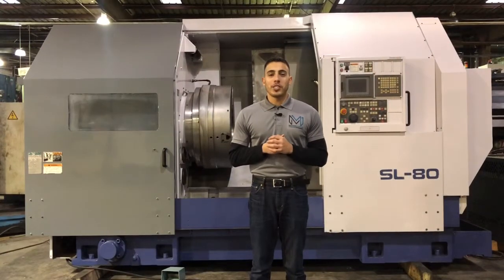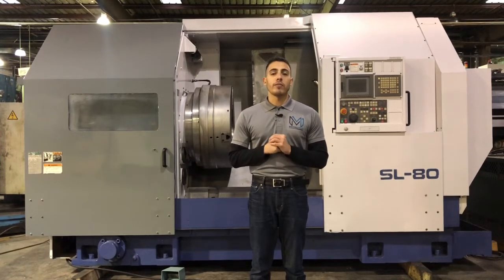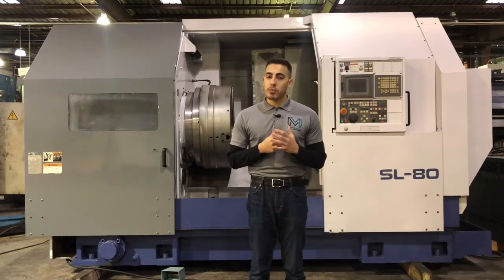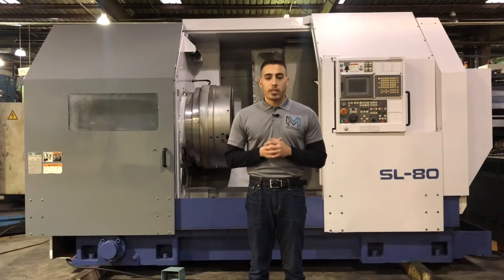Hello everyone, welcome back to Machine Station. Today we have a Morrissey ESL80. This machine comes with a six station turret, a FANUC 18IT control, boxway design for heavy machining, 10.5 inch big bore spindle, 53 inch three-jaw air chuck, foot operated control for the chuck, chip conveyor, coolant system, automated lubrication system, and hydraulic turret.